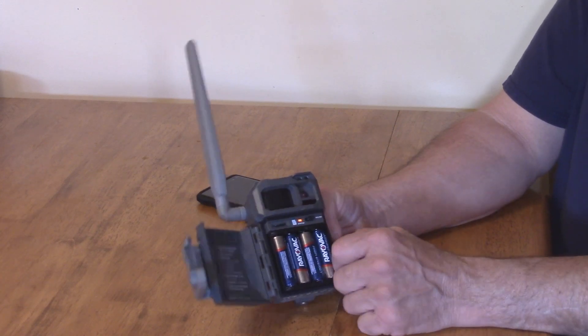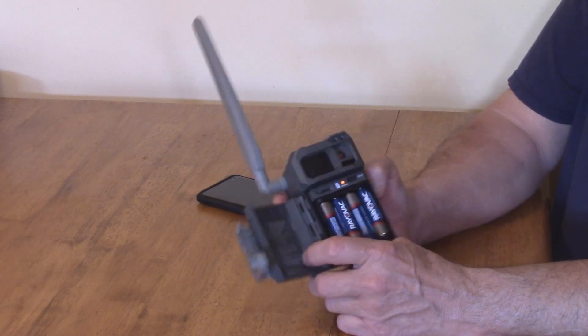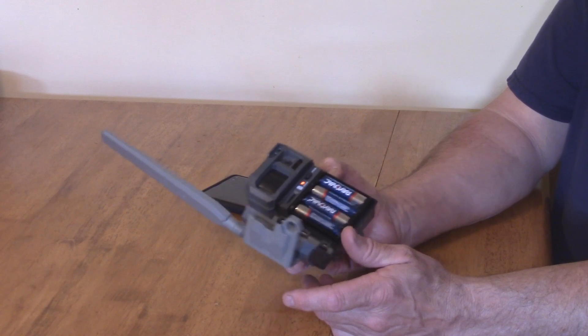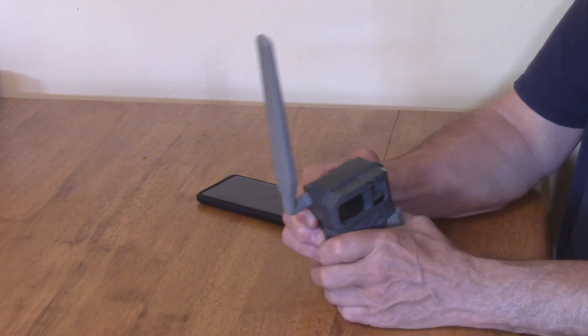You also need a 32GB SD card, and of course your power button. It has instructions that show you how to set it up, and once you do, you get it set up on your cell phone. It runs off cell towers.